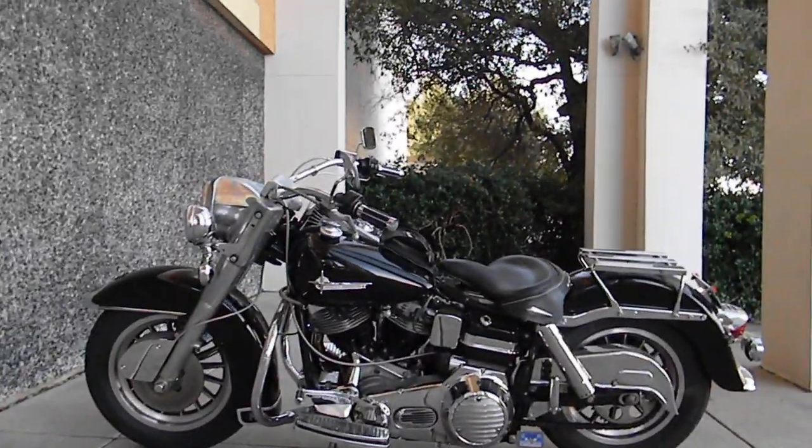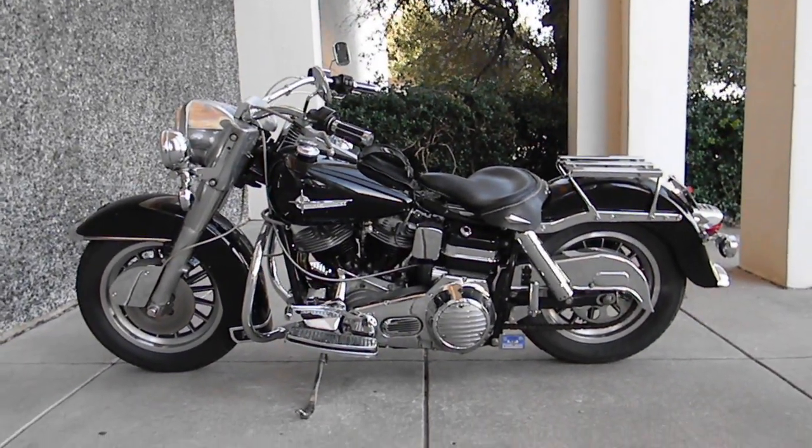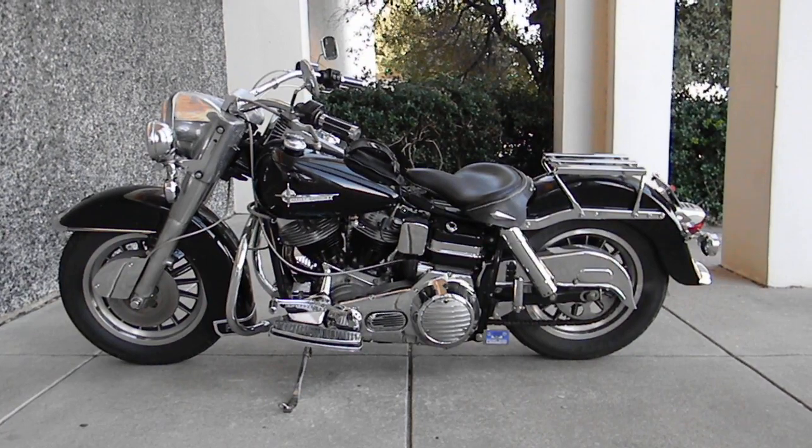Thanks for looking and thanks for your time. Hope you have a wonderful day. This is Bronco Bob and I've enjoyed showing you this classic shovelhead.